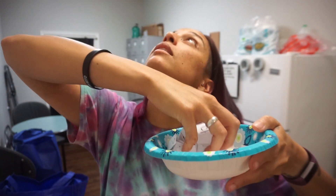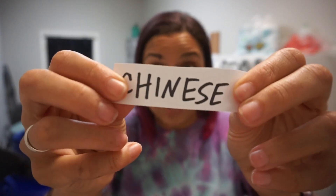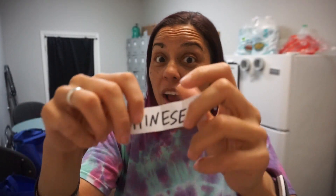Here I go in my magic bowl. I'm so nervous. And we have... I can't see... Chinese! Oh my gosh, well this is a good one.